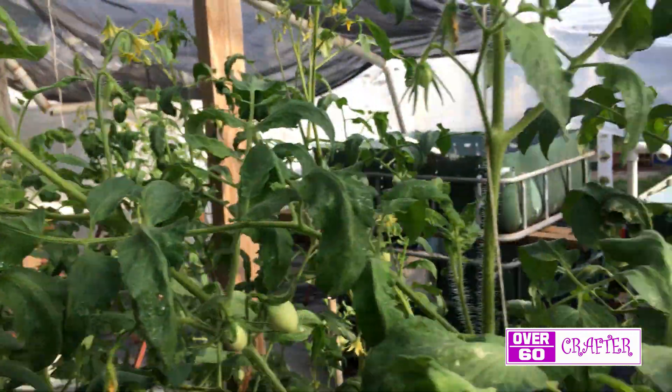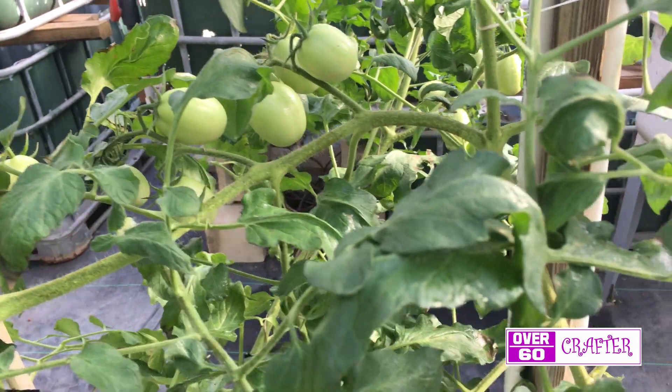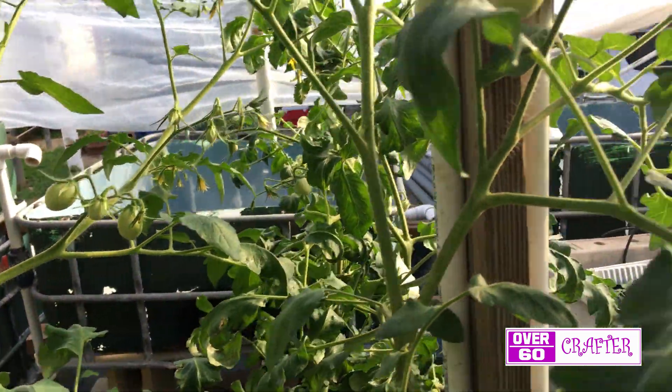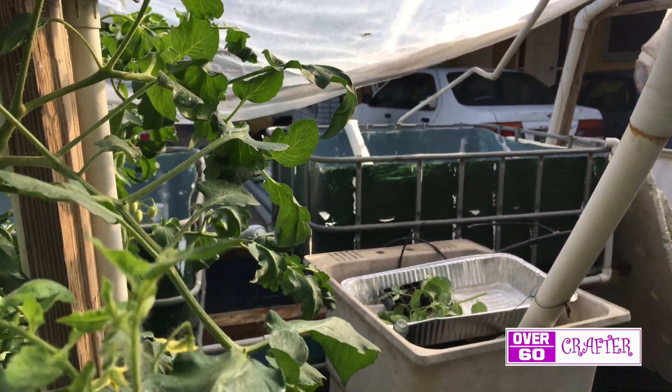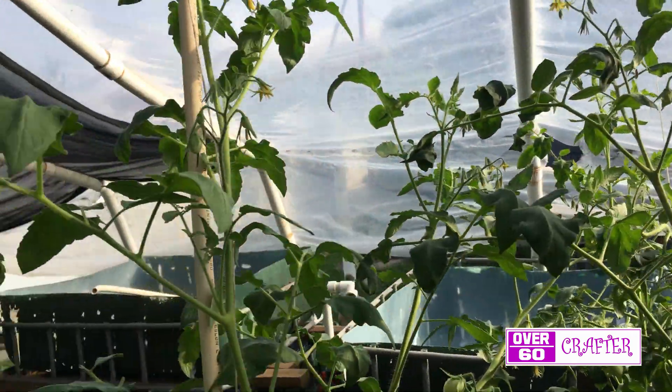Due to the heat in the greenhouse, the leaves are curling downward. I would like to connect a misting fan that I have, but we are currently in a drought situation in Trinidad and Tobago and there is a ban on using a hose. So instead I mist the plants once a day with a bottle.